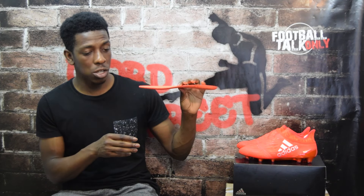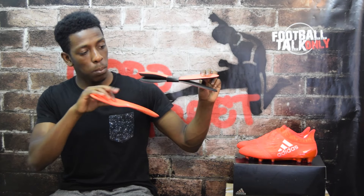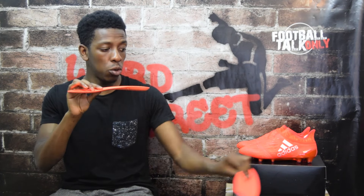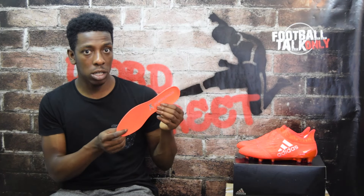The insole is fully removable. The comfort insoles have noticeably more foam than the lightweight insoles that come within the boot itself. You can see the Pure Chaos branding and X branding in silver on the insoles. They should handle stud pressure well — I think there's enough there if that's something you're worried about.